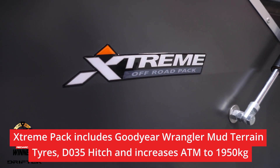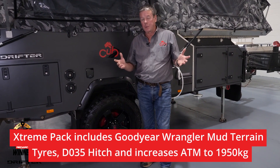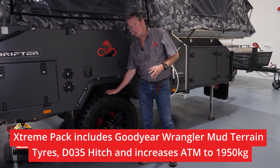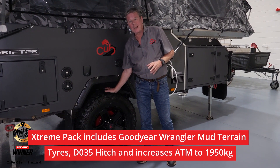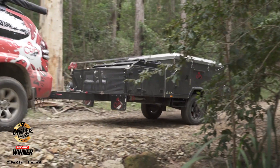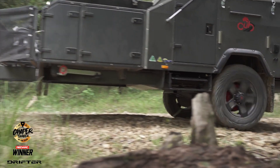This particular Drifter is fitted with the Extreme Pack, which is already an option in all the off-road campers. What that gives you is the Goodyear Wrangler MTR mud terrain tire, and with the Extreme Pack it also upgrades your ATM by 50 kilos.